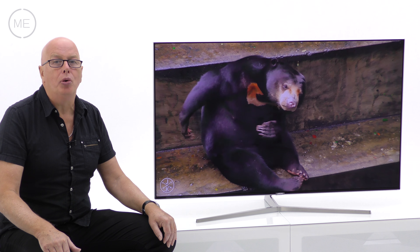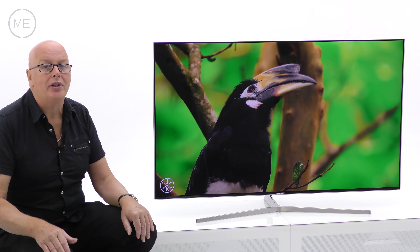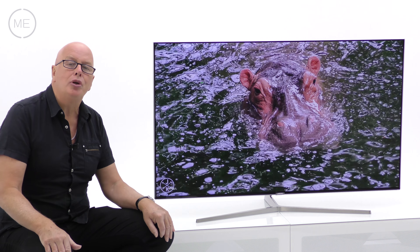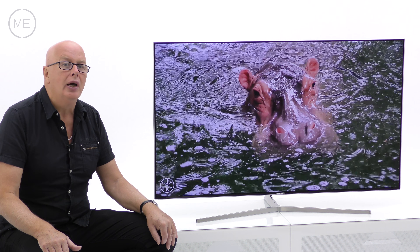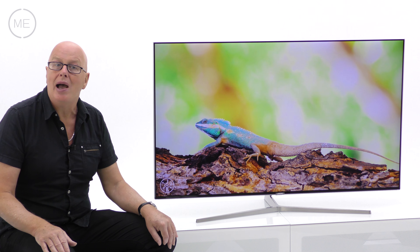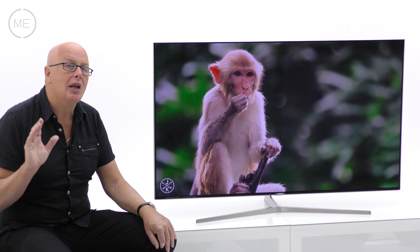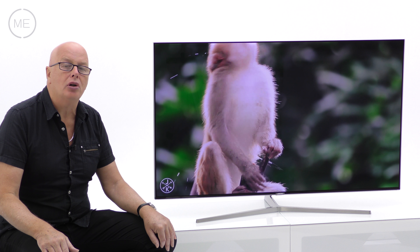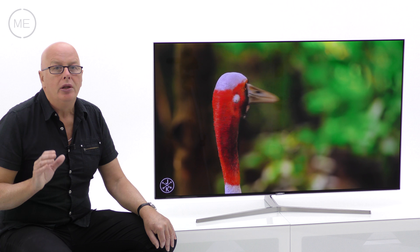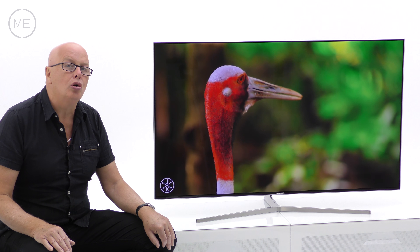There is no 3D support for Samsung's current 2016 TV range. However, the Smart Hub user interface has improved again for 2016 and the Tizen-based system now rivals LG's webOS and includes cloud gaming for console-less pleasure. The menu system is simpler as well and it's all run by a quad-core processor.